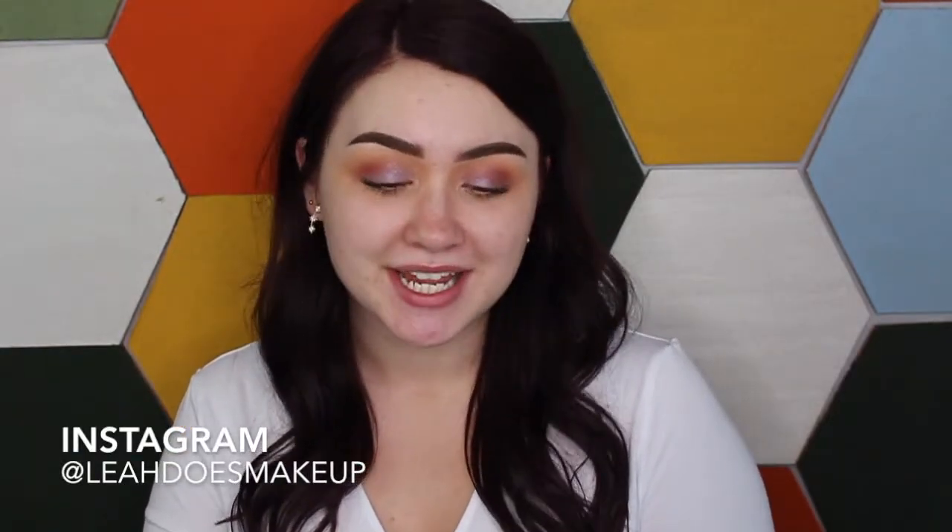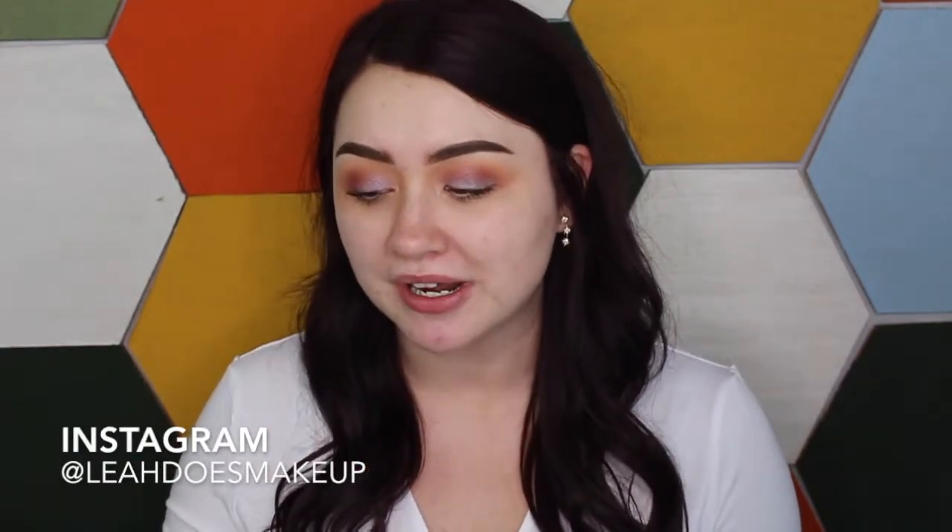Welcome back to my channel. Today we are going to be discussing some new products from the ColourPop No Filter line, mainly the ColourPop No Filter foundation. I asked you guys on Instagram if you wanted this to be a first impressions or more of a thorough review and most of you said a thorough review, which I'm glad you did.